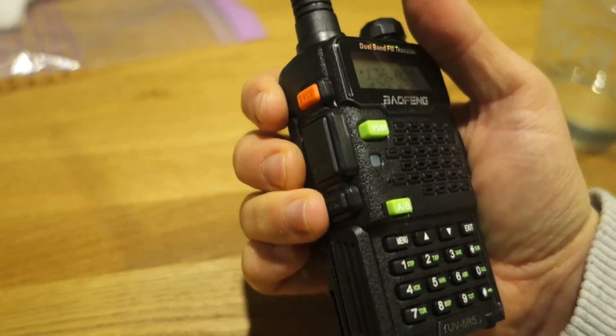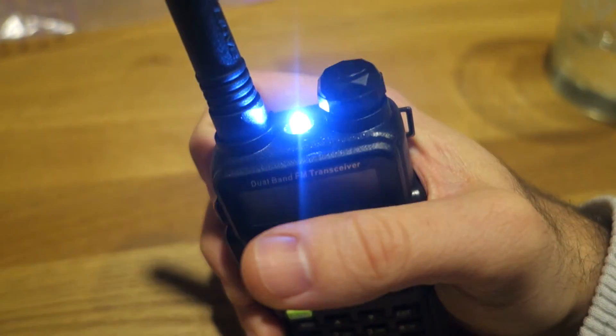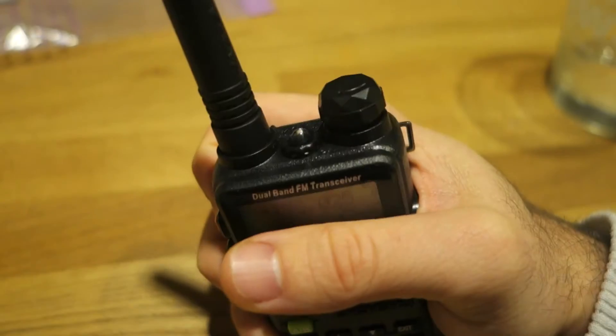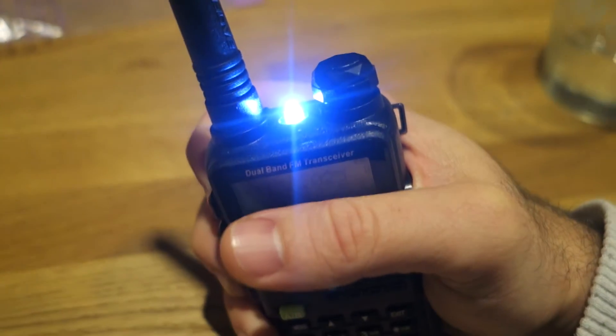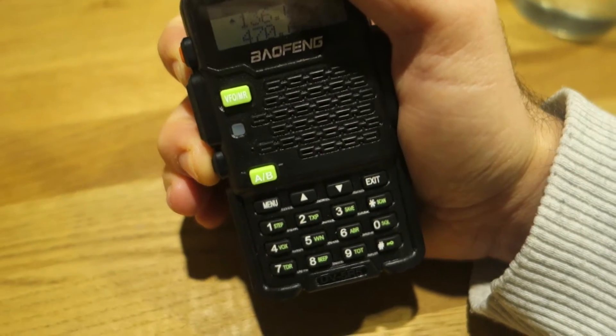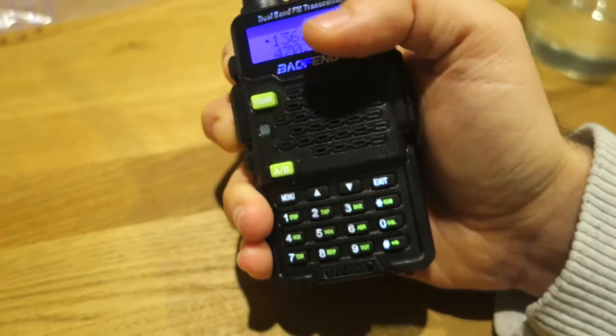Here you have the menu. If you press one, you have the strobe light, as you can see, or you can have the fixed torch. If you press for a longer time — two seconds — you will have the squelch.